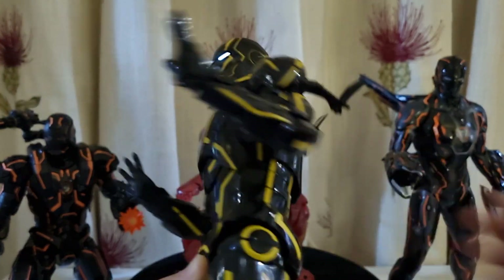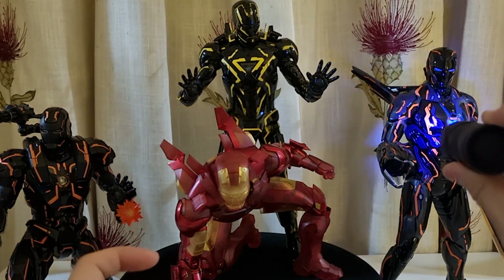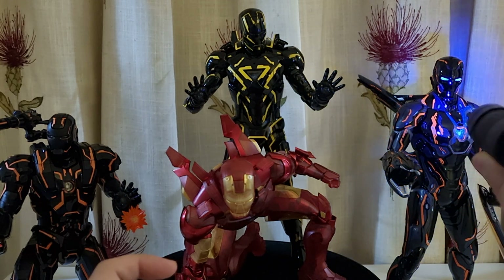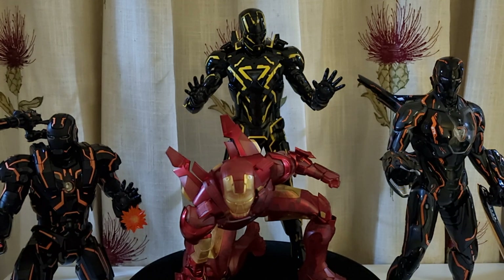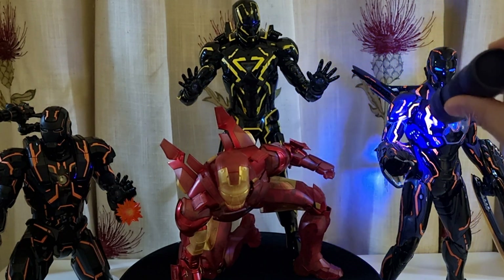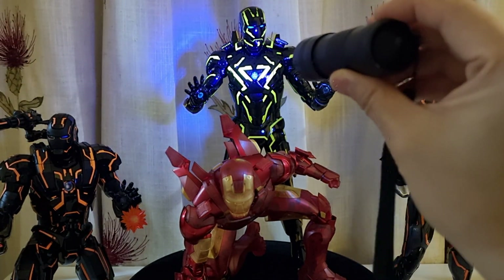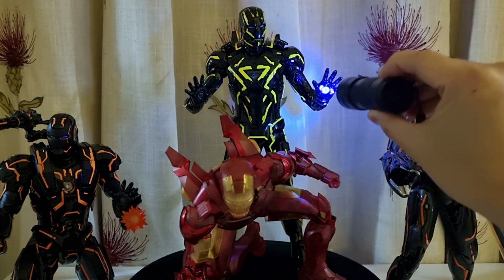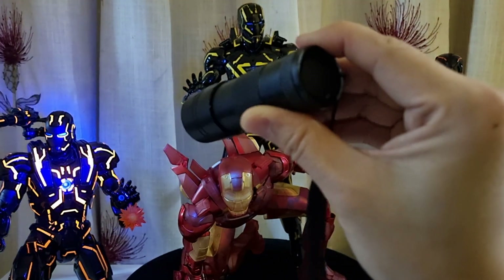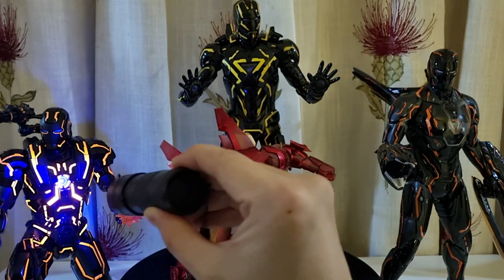Let me show you the UV light effect. So with the UV torch light — the Mark 4.0 has UV light effects but it's not that bright, which is a shame for the latest one. The 2.0 is okay — all the yellow parts light up and you've got the chest reactor and the eyes glow blue, which is decent. But the best one is still the 3.0. Even from far away it's lit up like a Christmas tree. That is the best UV light effect — that's what I was hoping for.